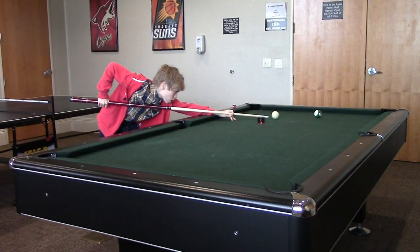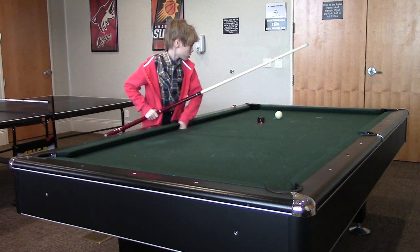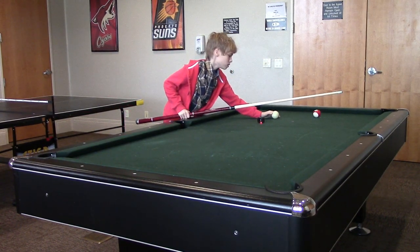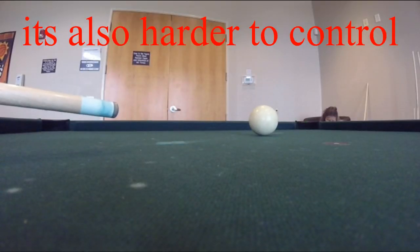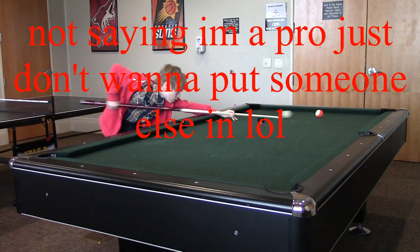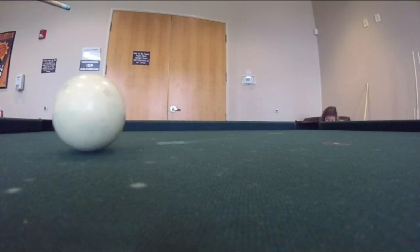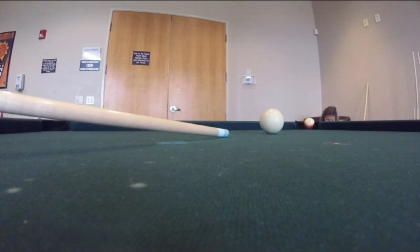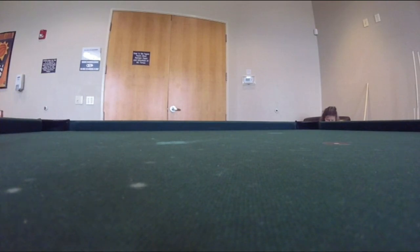The second mistake is not following through. As you can see here, I didn't follow through and I still drew the ball, but I had to work a lot harder to draw it less. Now when you watch the pros draw, it might look like they're not actually following through. Although they are following through, they're just getting out of the way right after their follow through so that the cue ball doesn't come back at their tip and cause a foul.